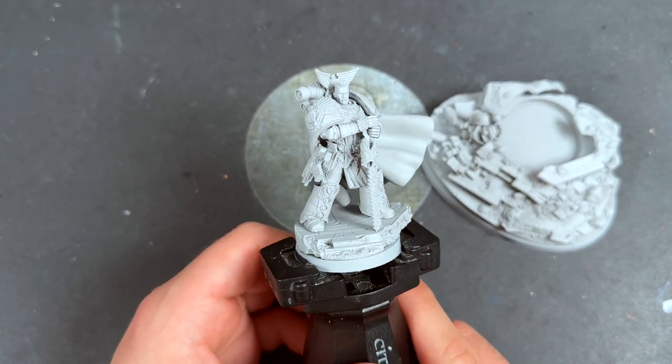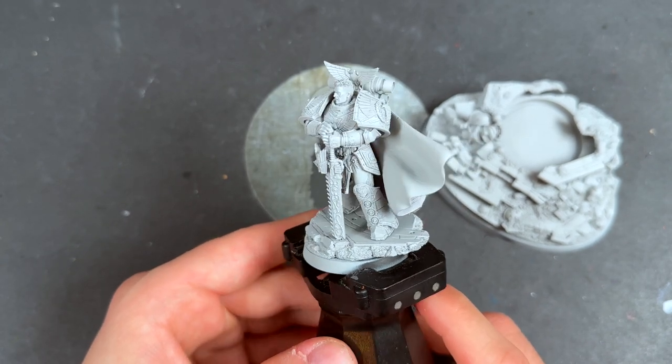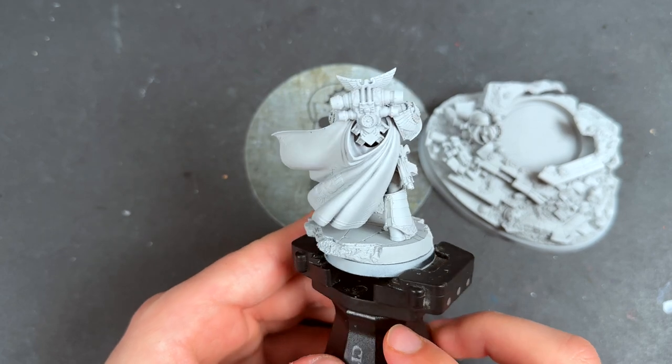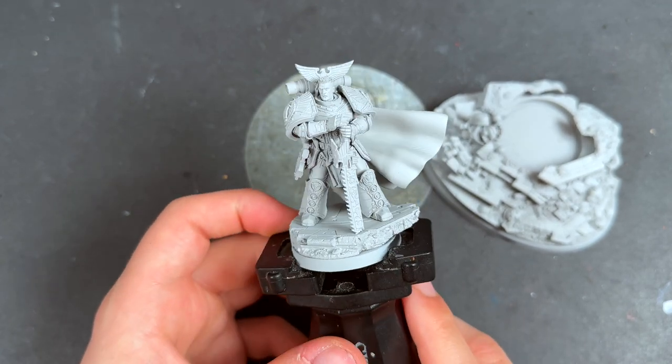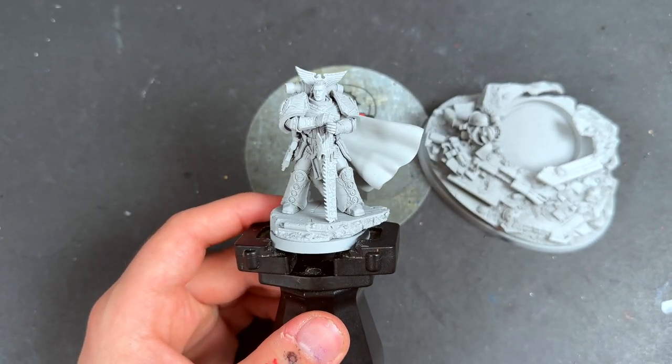Another Contrast Plus painting tutorial from the Age of Darkness, and today we are painting Rogal Dorn, the Praetorian himself. Here he is in all of his glory — he looks fantastic. It's an awesome Primarch model from Forgeworld, and we're going to be painting him up today.